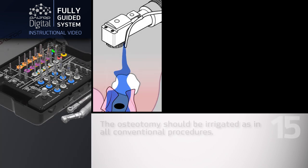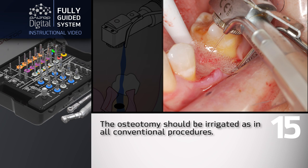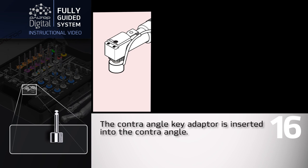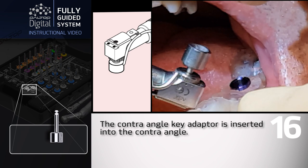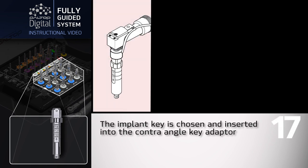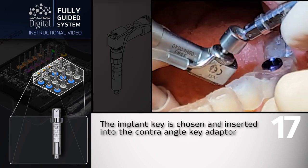The osteotomy should be irrigated as in all conventional procedures. The contraangle key adapter is inserted into the contraangle. The implant key is chosen and inserted into the contraangle key adapter.